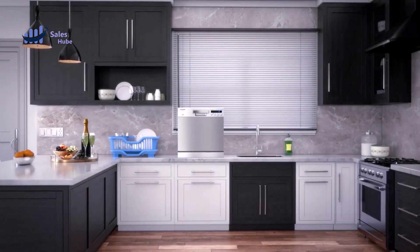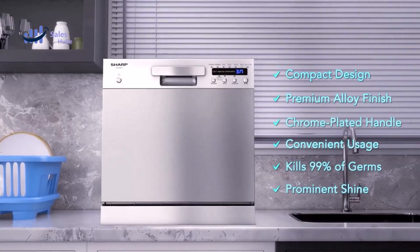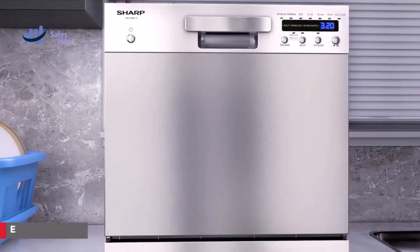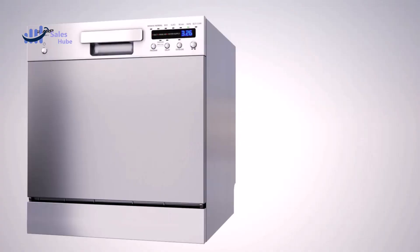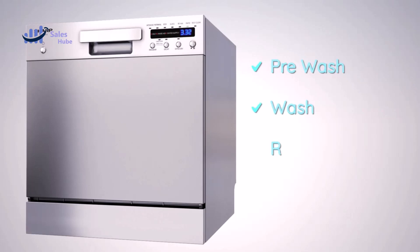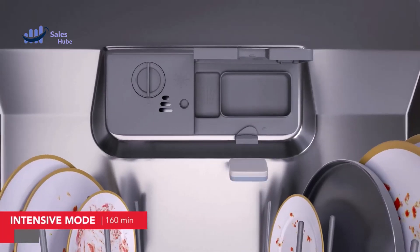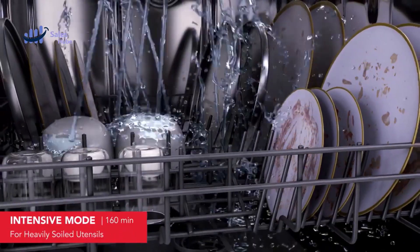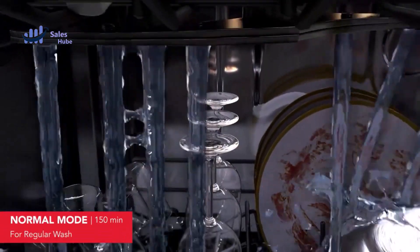A dishwasher is a machine used to clean dishware, cookware, and cutlery automatically. Unlike manual dishwashing, which relies heavily on physical scrubbing to remove soiling, the mechanical dishwasher cleans by spraying hot water — typically between 45 and 75 degrees Celsius (110 to 170 degrees Fahrenheit) — at the dishes, with lower temperatures used for delicate items.